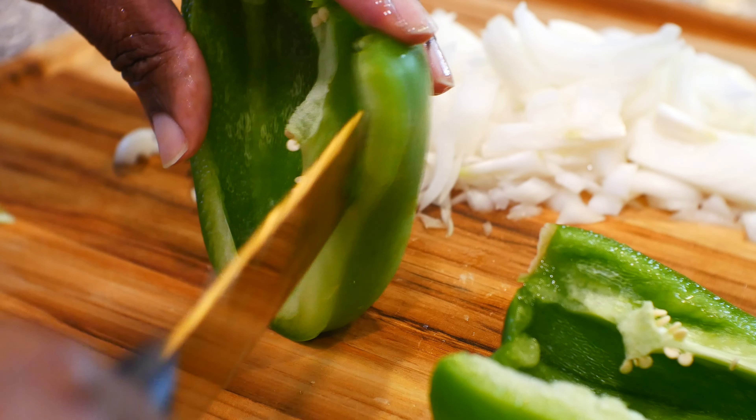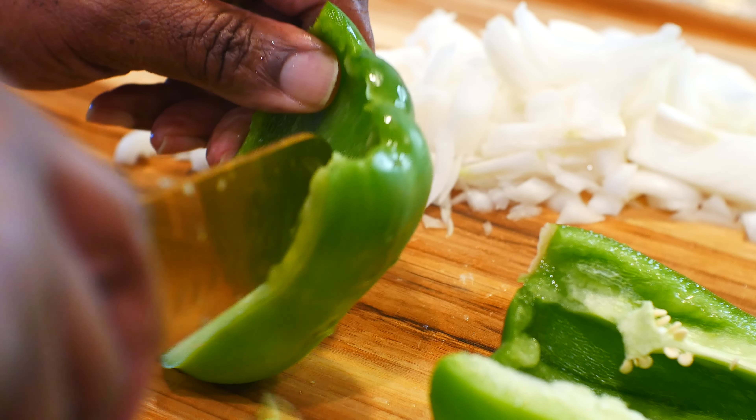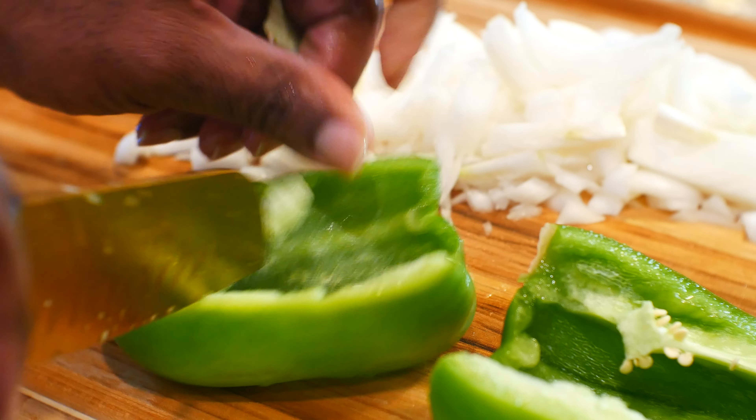The next ingredient I'm gonna add is a bell pepper. I'm gonna remove the seeds and all the white pulp from the center of the bell pepper and cut it up the same way — nice medium-sized chunks.